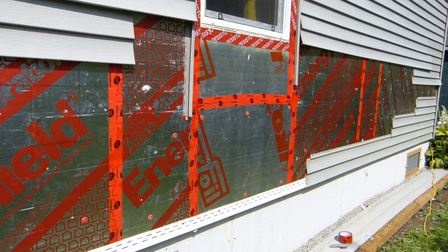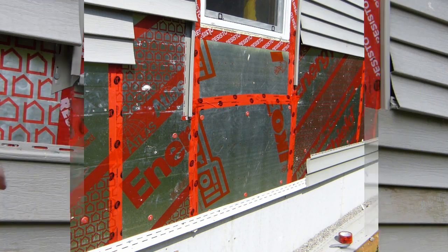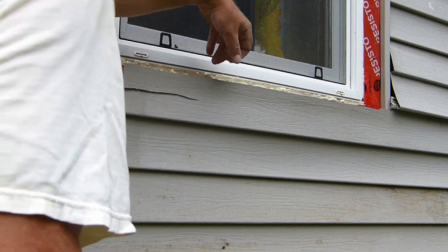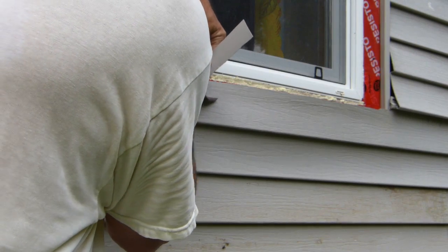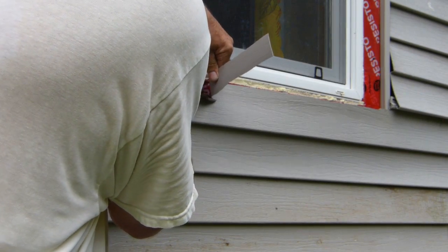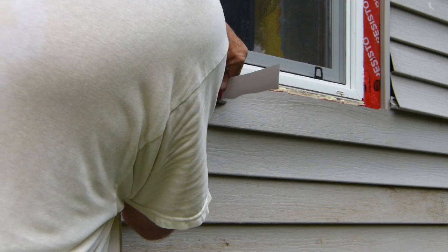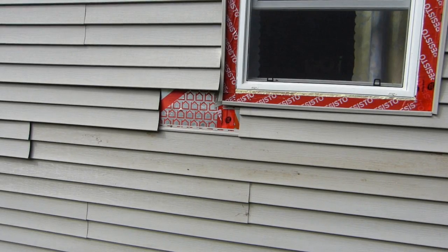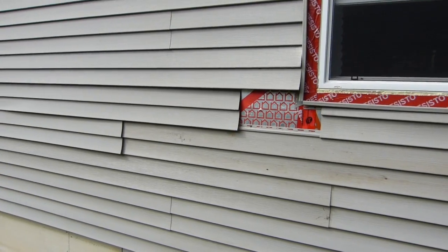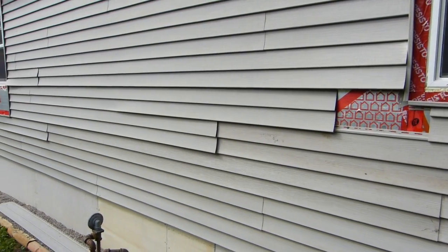I've got my starter strip on for the vinyl siding. I think I can put the first strip back on. This was the piece that was cut out under the old window, and I have to cut off about that much to get it under the new window when it's moved up into its new place. That one piece still has to come out and the original piece put in.